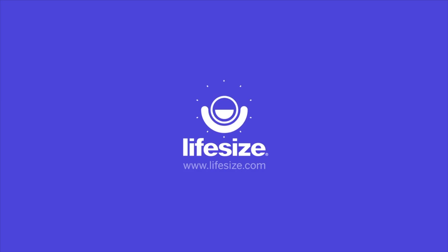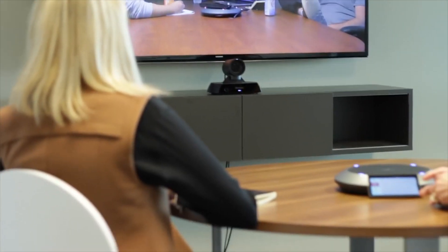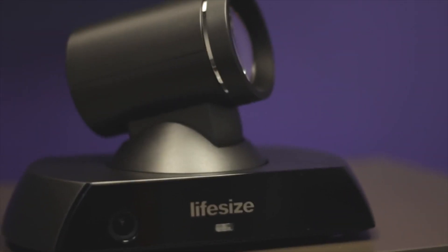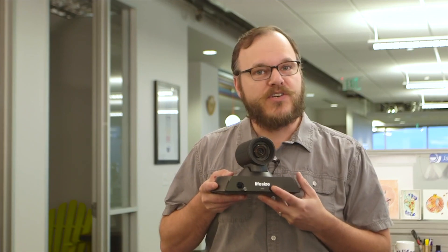Today we're talking about the new Icon 450. You've got people coming and going out of these small huddle spaces all day long. Everybody has their own preference for how the room is set up — you have big groups of people, sometimes smaller groups, and everybody wants to take the camera and point it up at the whiteboard to draw something on the board. The call ends, people leave the room, and typically the camera stays focused on that whiteboard.